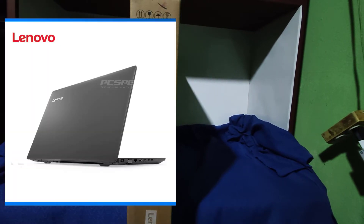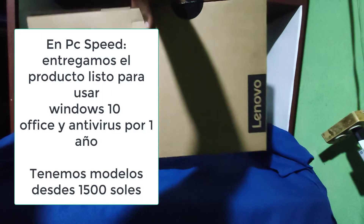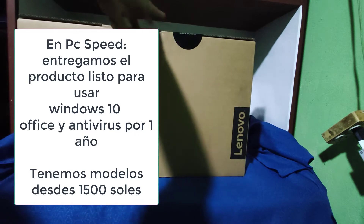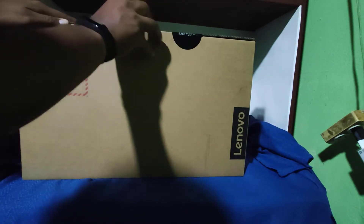Aquí más detallado: el Lenovo, la marca y el modelo específico del equipo, el código QR, consumo de energía y otros detalles como cuánto pesa: 2.7 kilogramos, y en qué fecha fue fabricado.